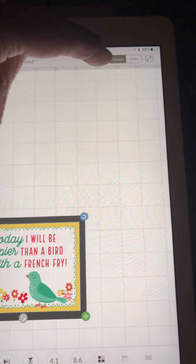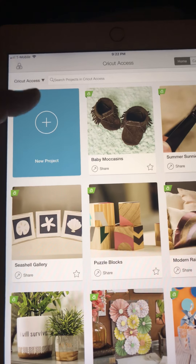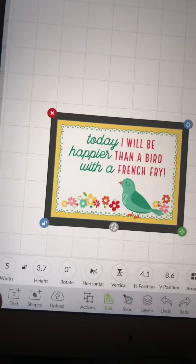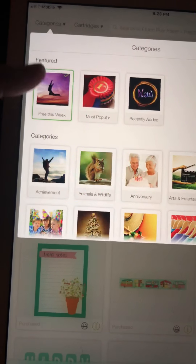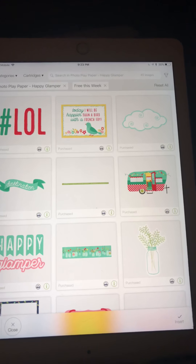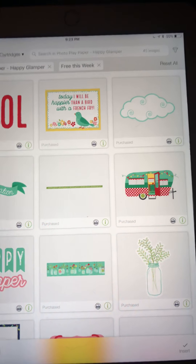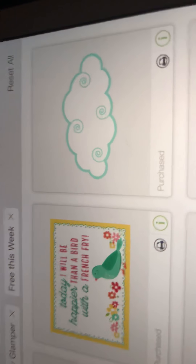Let's go back to canvas, go to Images. You find this by going to Categories and then touching 'Free This Week.' There are 45 images total — it tells you that right at the top. Let's scroll through and see what these look like.